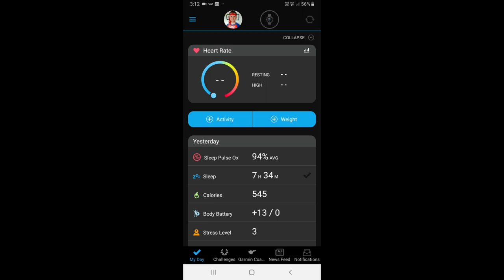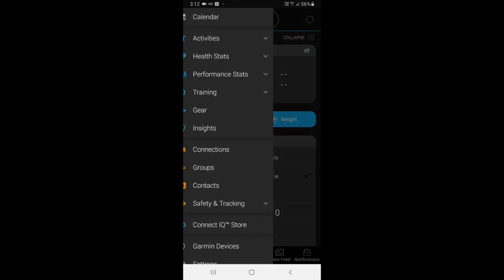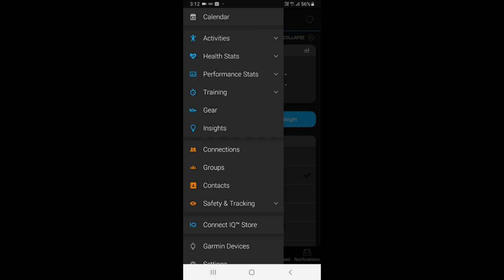To install the app on your watch, open up the Garmin app on your phone, swipe over from the left, and go to the Connect IQ store near the bottom. When the search bar loads on the next screen, just type in 'Amazon', press enter, select the app, and then sync it to your watch.